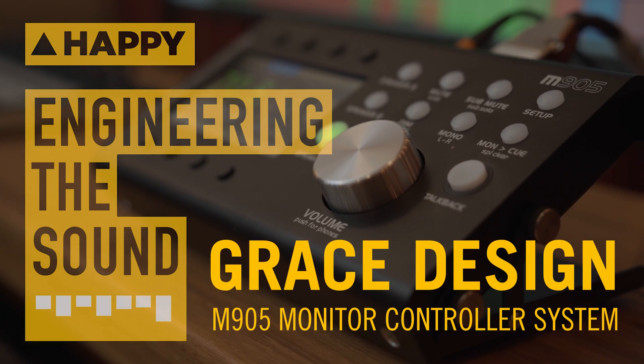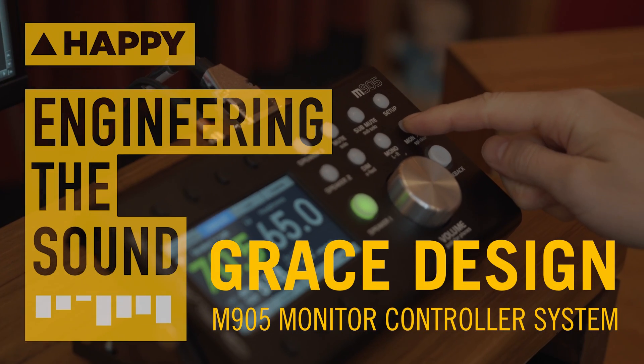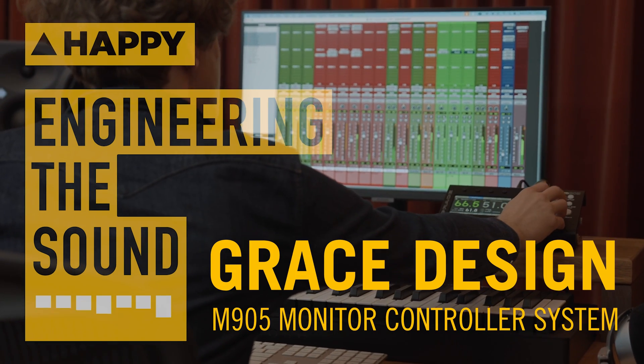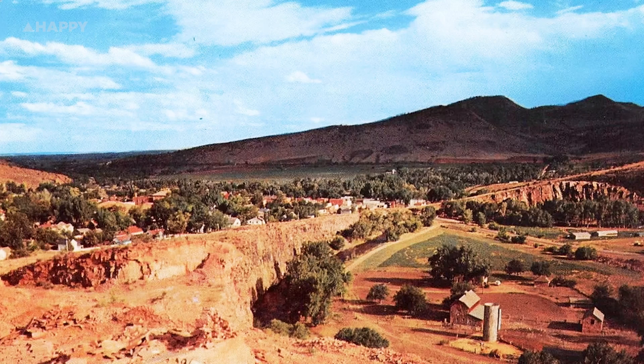Hey, it's Owen and today I'm in Studio B at Happy, and I'm going to take a look at the Grace Design M905 Monitor Controller System. Grace Design is an incredibly high quality audio manufacturer out of Lyons, Colorado, USA, founded by brothers Mike and Evan Grace around 1994.